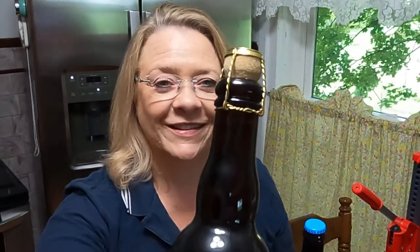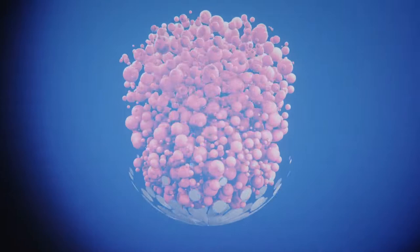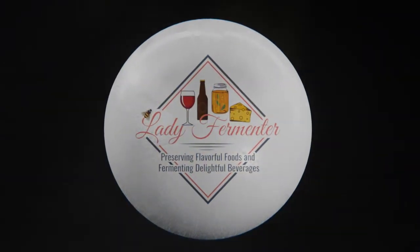Hi, Rochelle with Lady Fermenter. Today we're going to bottle Belgian beers using two types of Belgian bottles. We're going to cover how to use Belgian bottles both ways.